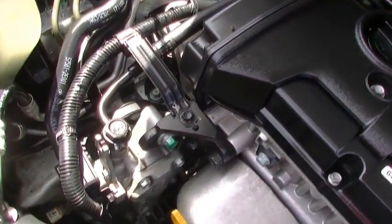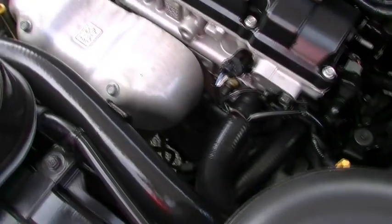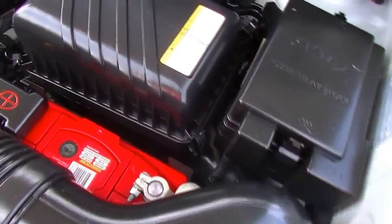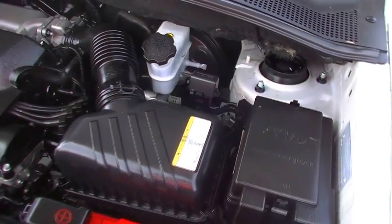That's combined to a four-speed automatic transmission. You're going to get, on average, 9.2 litres per 100 kilometres. Out of a really cheap-to-fill 58-litre tank, you're going to get 630 kilometres of average range. Great power and an even better economy.